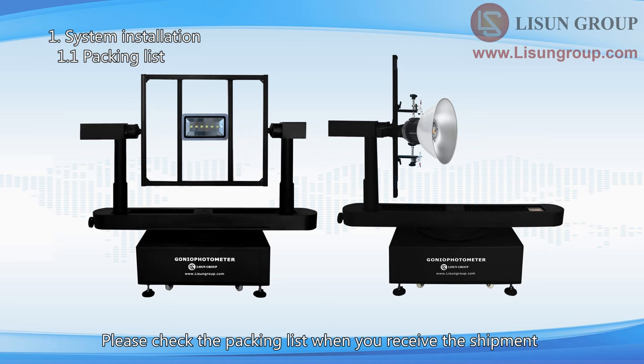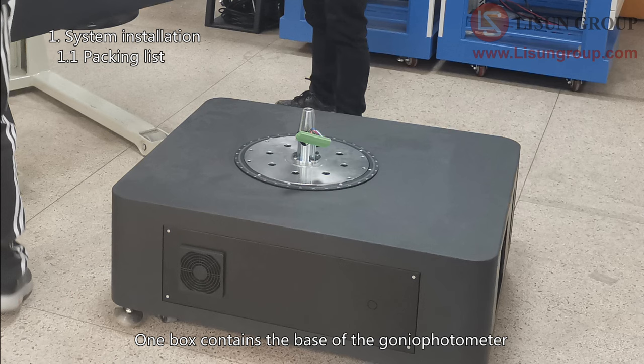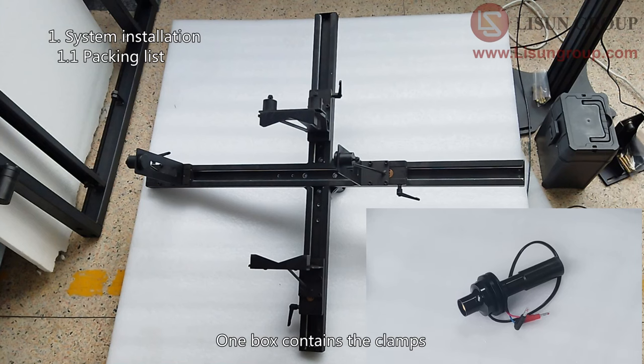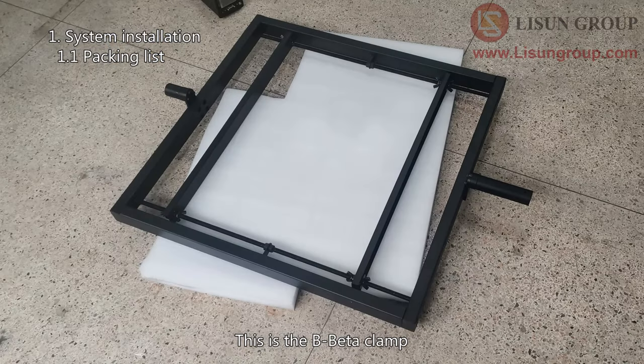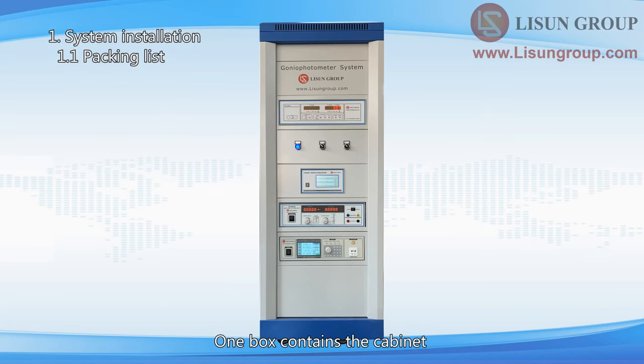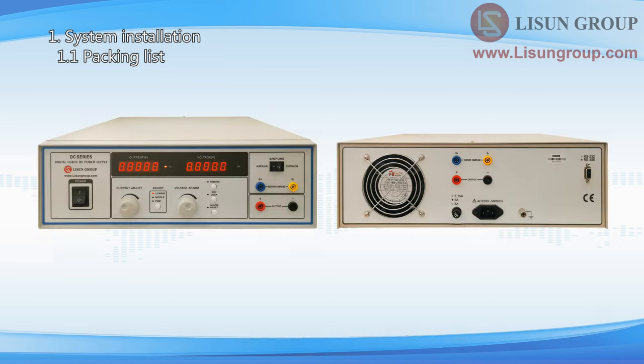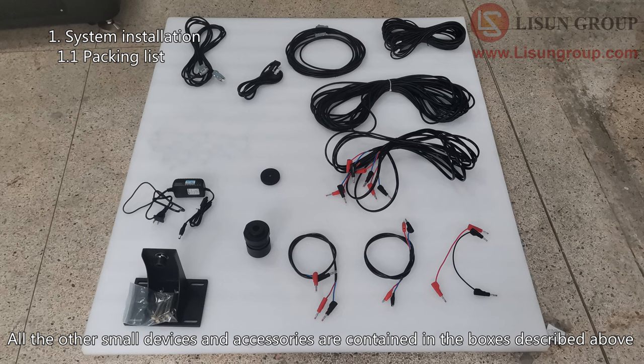Please check the packing list when you receive the shipment. There are six boxes in total. One box contains the base of the Gonio Photometer. One box contains the turntable of the Gonio Photometer. One box contains the clamps: the C-Gamma Clamp, the E27 holder, and the B-Beta Clamp. One box contains the cabinet. One box contains the AC power source. One box contains the DC power supply. All the other small devices and accessories are contained in the boxes described above.